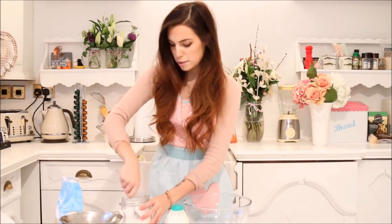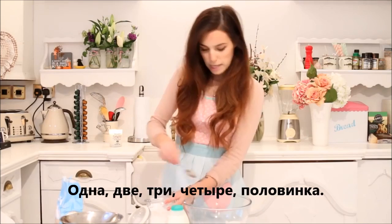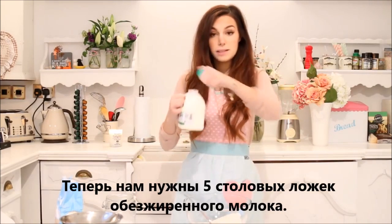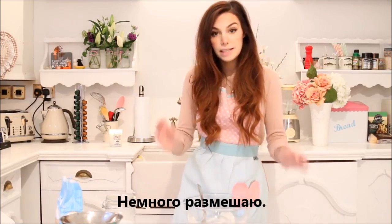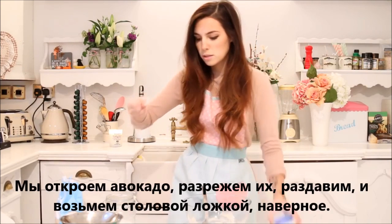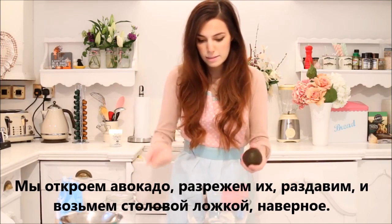Next, four and a half tablespoons of sugar. That's a lot of sugar. Now we need five tablespoons of fat-free milk. I don't know if this is fat-free, but it's milk. And five. I'm going to mix it a bit, and now we need to add three mashed tablespoons of avocado. So we're going to open up the avocado, cut them, mush them, and then get the tablespoon.